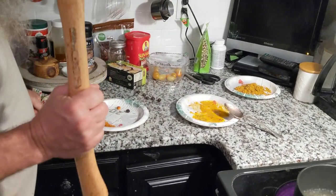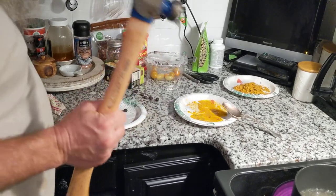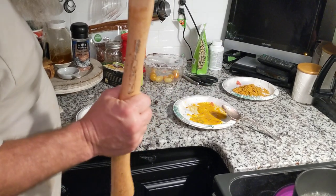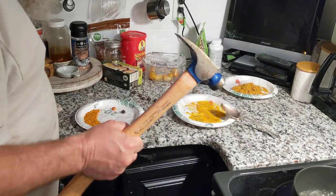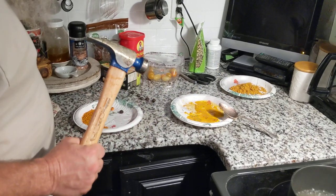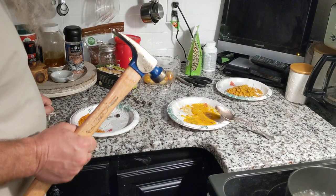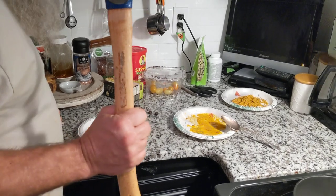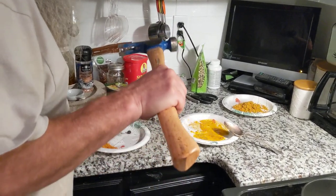So this is how to process acorns, and this is the boiling process — the quick way to do it. In a survival situation, this would be the best way to do it, but in a normal situation, the cold water method would be the best way, and we'll do that in another video. This is the boiling process.